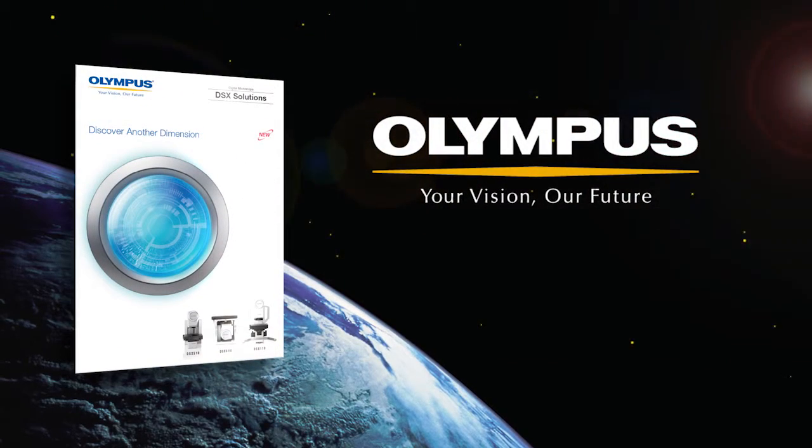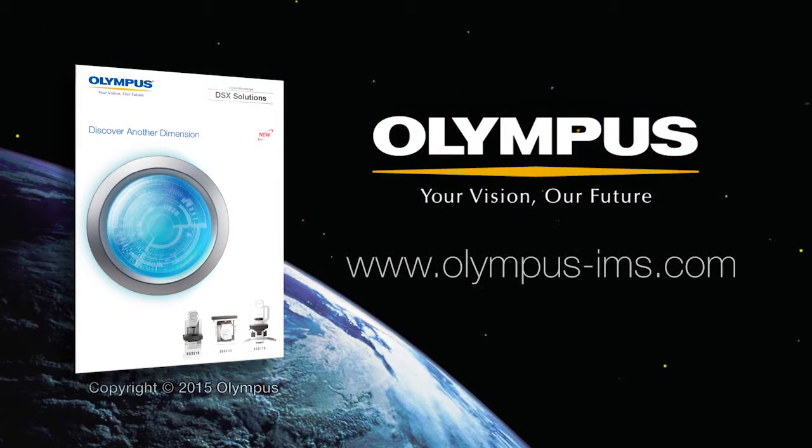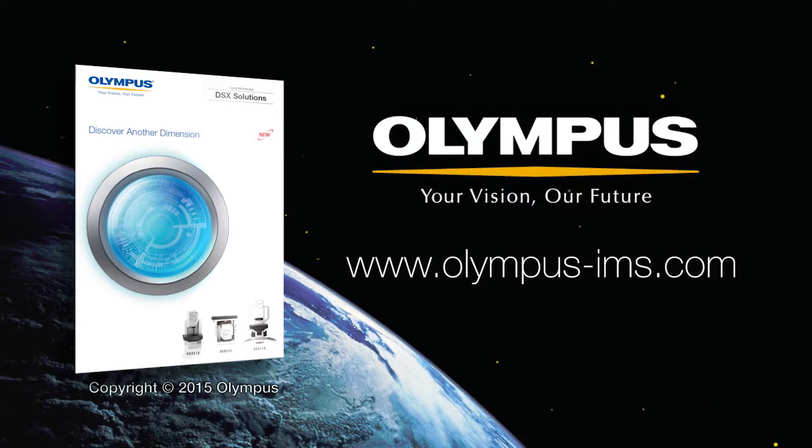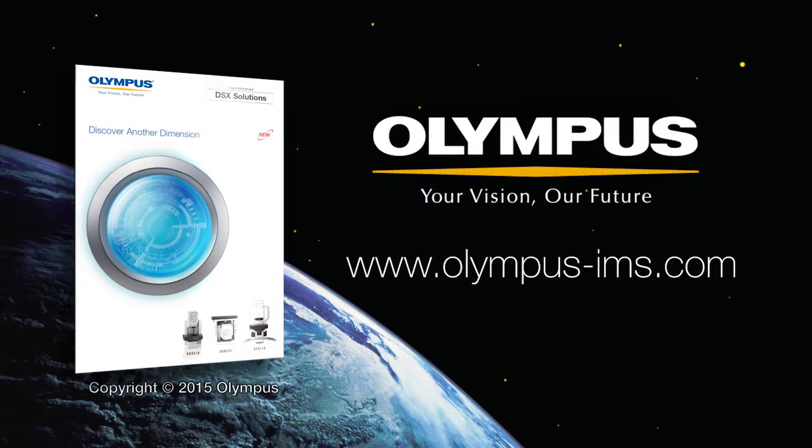The auto calibration function is a simple yet highly accurate way to calibrate your DSX digital microscope without operator intervention. It's also a great way to store and recall calibration data for traceability. For more information on Olympus DSX digital microscopes, contact your local representative or visit us online at www.olympus-ims.com.